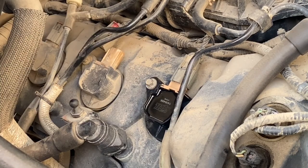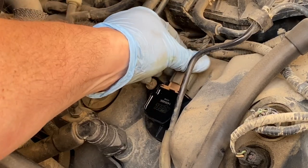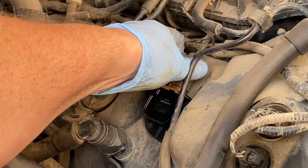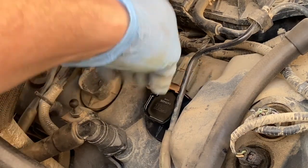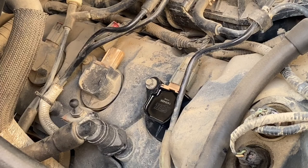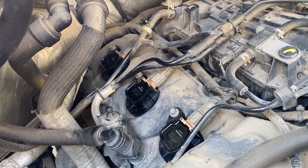One down, five more to go. I'm not sure what I'm going to do about this — it doesn't seem to stay on there very well. When I push it down it kind of works its way back off a little bit. I'll put in the rest of the coils and then come back to this and see if I can think of anything. The passenger side is done — no other issues with any of the other coils or the harnesses.